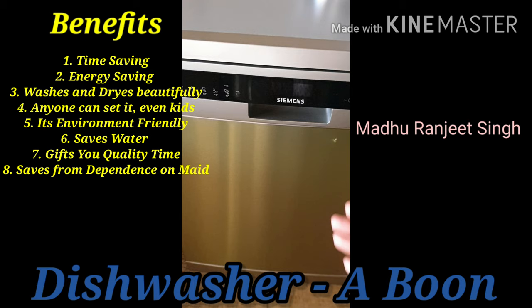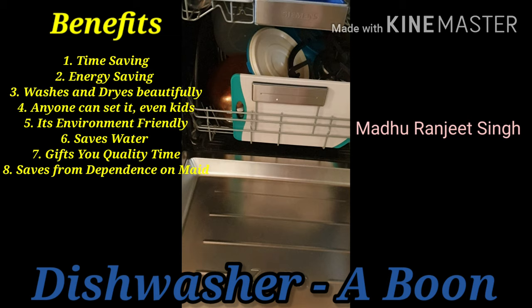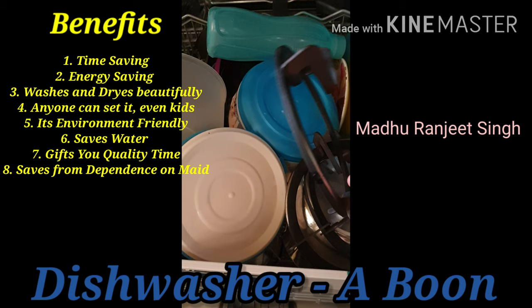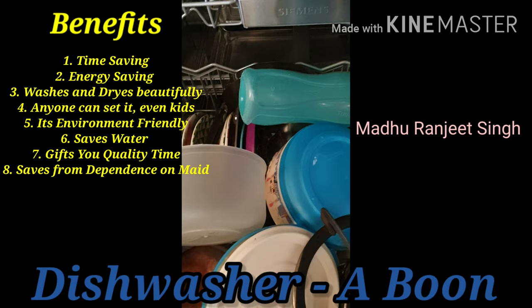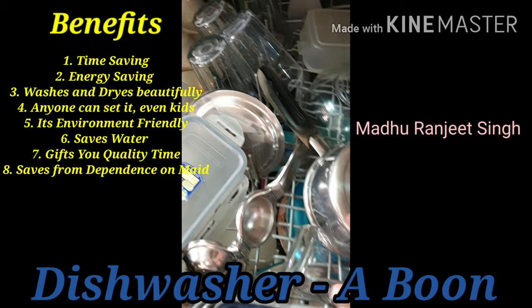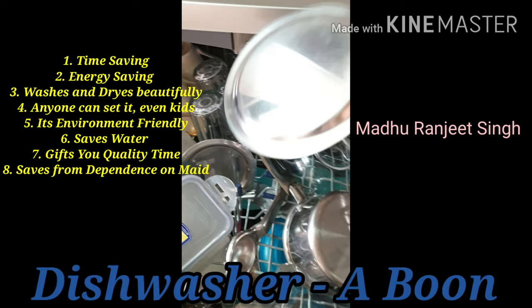The dishwasher is complete, so I'm opening it now to show you how the washing turns out. So this is how it looks — you can also put even your gas stove parts in here. This is how it looks — can you see the shine on these utensils? Let me put on the lights. Can you see the shine? See — this is how they are washed, and they are completely dried. Spotless. This is how it looks.